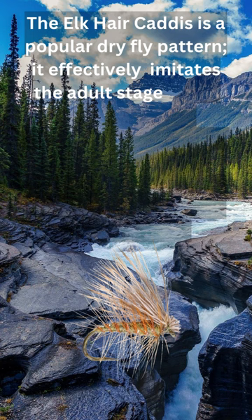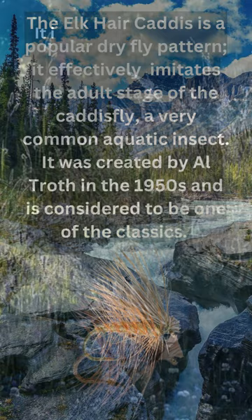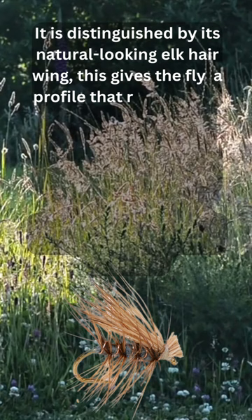It was created by Al Troth in the 1950s and is considered to be one of the classics. It is distinguished by its natural looking elk hair wing, which gives the fly a profile that rides low on the water.